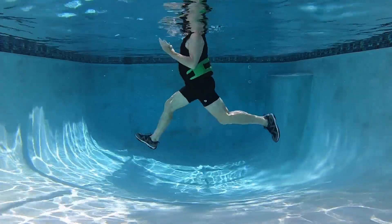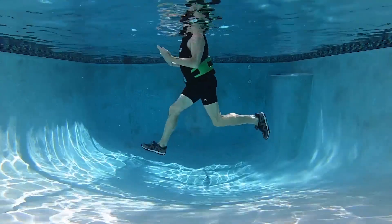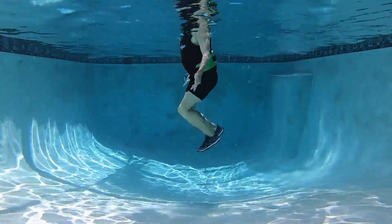Three, two, leg curl in three — single, single. Hold those arms up, tricep stretch. Leg curls.